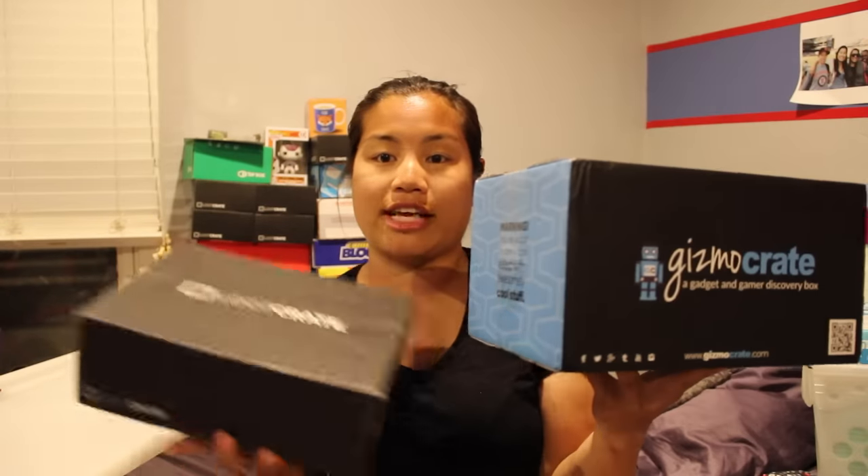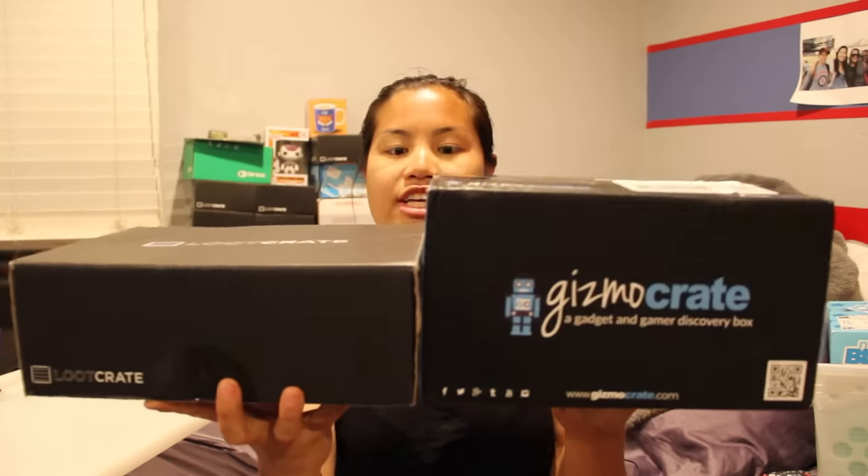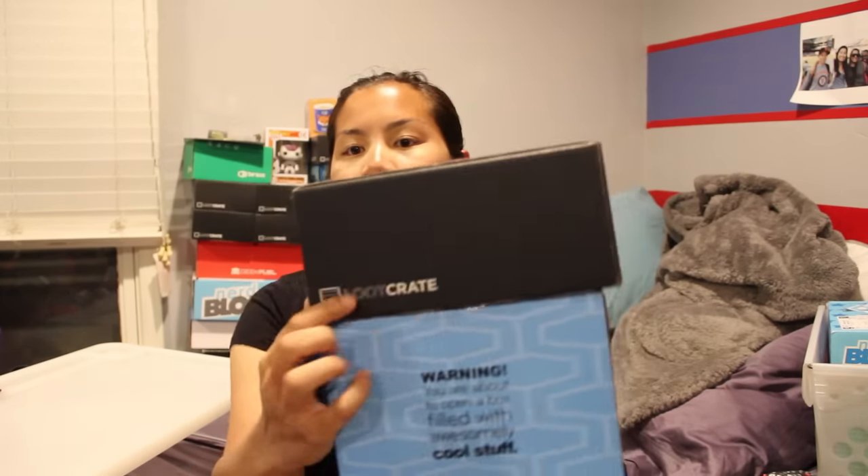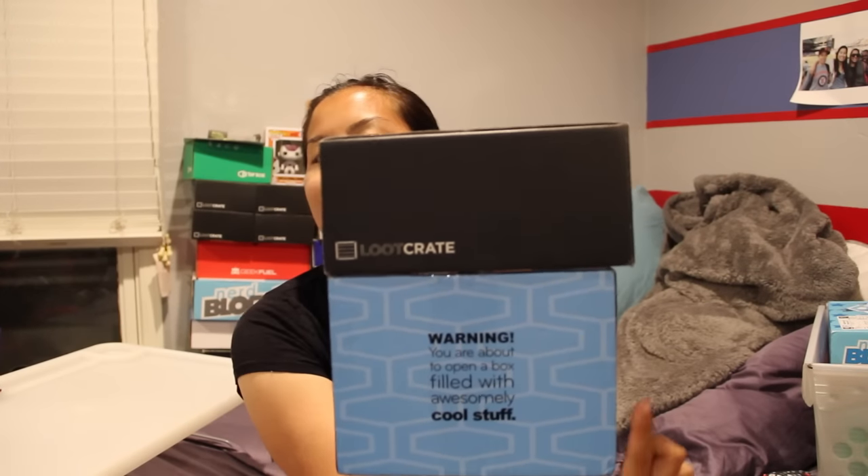Even though this isn't really like a nerdy geeky box, I figured I would still do a size comparison. Here's the Gizmo Crate and here is a Loot Crate. The Gizmo Crate is much taller than the Loot Crate, but I believe the Loot Crate is a teeny bit longer and a teeny tiny bit wider — just a little bit, not by a whole lot.